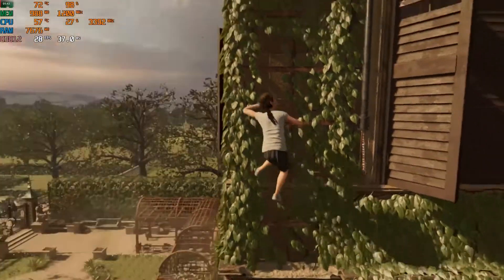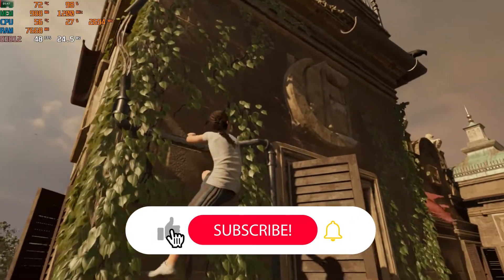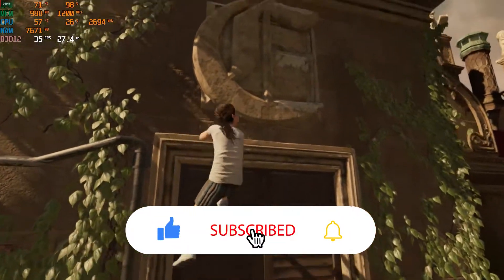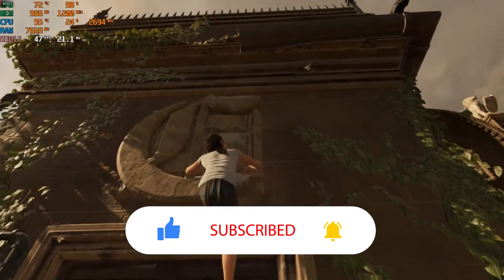Thanks for watching guys, I hope it helped you a lot. If it does, make sure to subscribe to my channel and give this video a like. Also share this video in your circle — I'll see you in the next video.